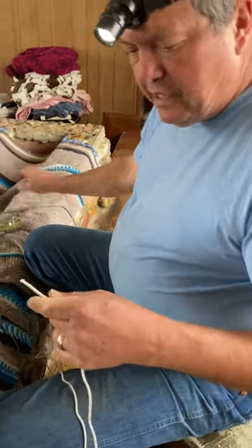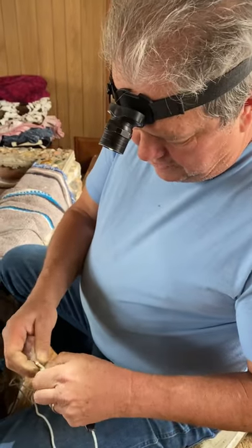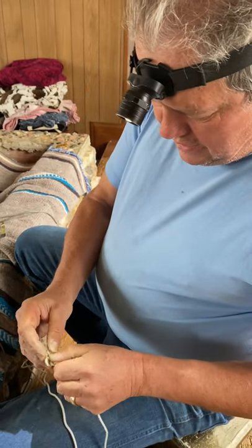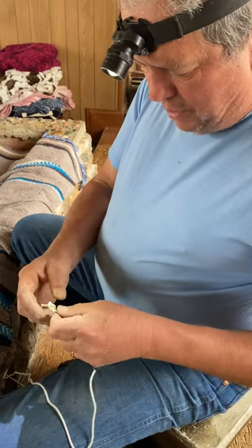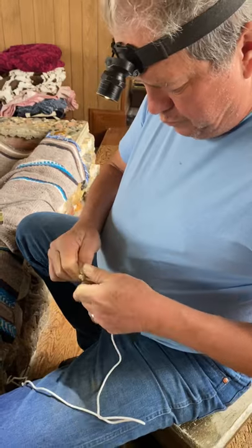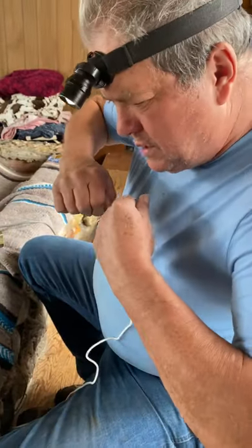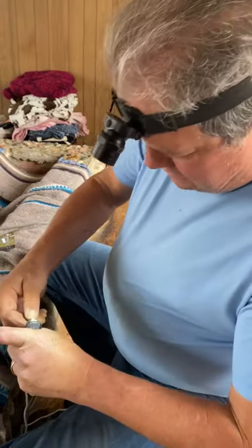I'm using it now. This is your figure eight knot right here: go over top, under, and then back through. I'm going to make it as close to the end as possible because I don't have extra string, and every little bit I can let go back onto that spool will be helpful. Now this goes in — cram it in there.